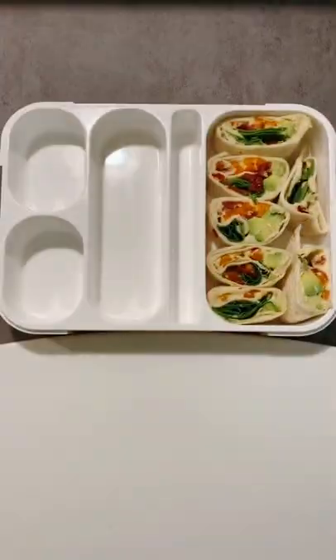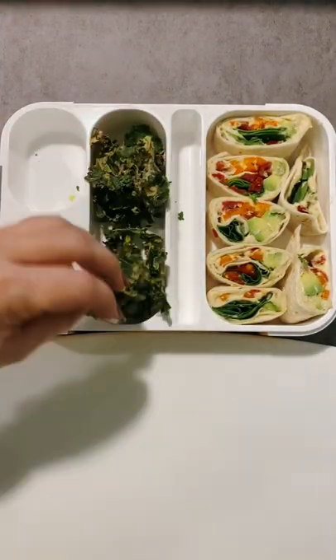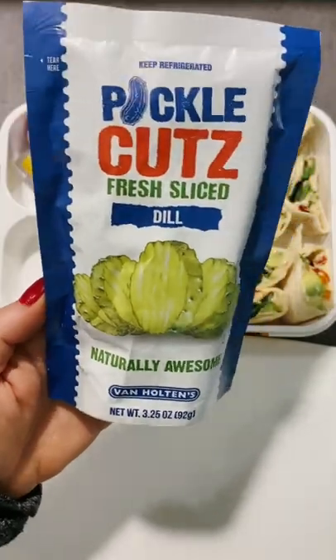Next, I'm adding seasoned kale chips from Trader Joe's and making a mess. Then popping in a baby bell and a brie wedge.